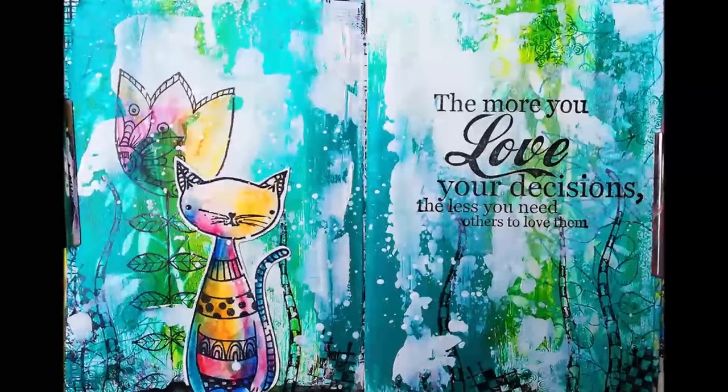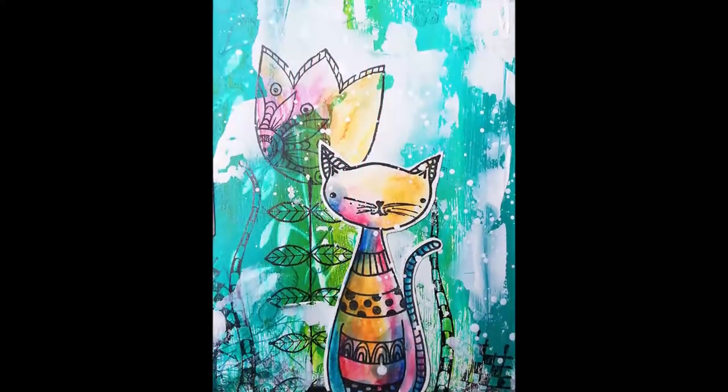Hi and welcome to my channel. Today I'm sharing a quick and easy art journal page.